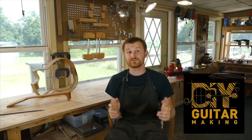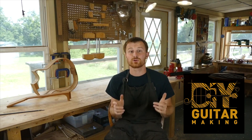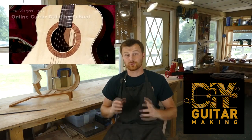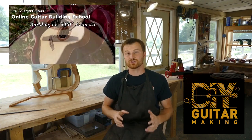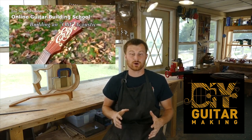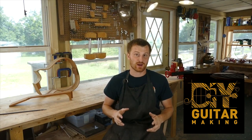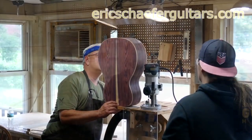Thanks for tuning in again, guys. See you in the next one. Bye for now. If you learned something here, please give this video a like and subscribe so you can be notified when I release a new DIY Guitar Making video. And if you want to really learn more, take one of my structured online courses at ericschaferguitars.com, or register for a hands-on guitar building workshop here with me in Burnville, Pennsylvania.